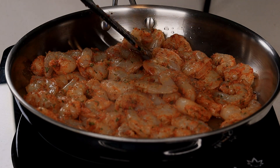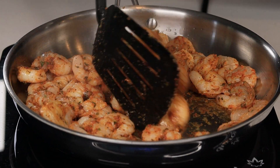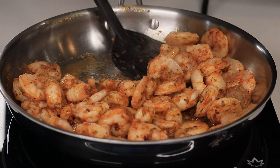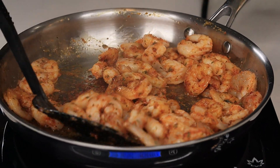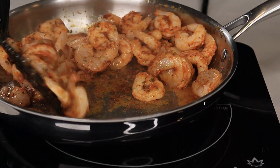I'm going to cook the shrimp for about one minute to a minute and a half per side. Once they're done cooking, I'm going to flip them over and allow the other side to cook. Once done, I'm going to remove the shrimp and set them aside.